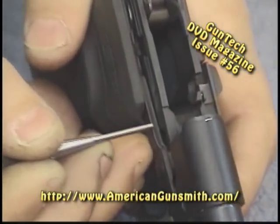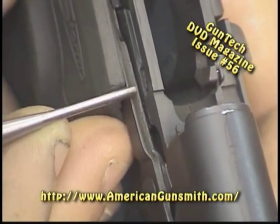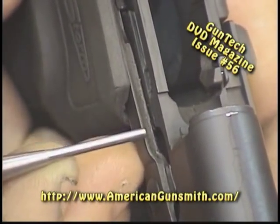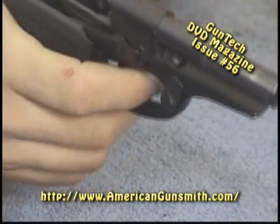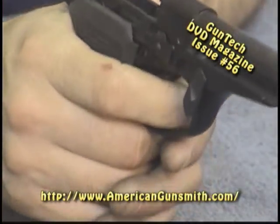The drawbar is pretty thick for a small .380 — most of them don't have a drawbar that thick; it's usually about half that. It's stamped sheet metal, but this one appears relatively thick, so it's going to be less likely to break. That's another thing we like.